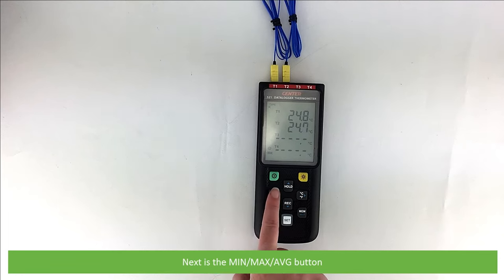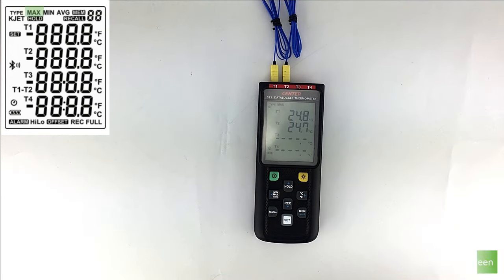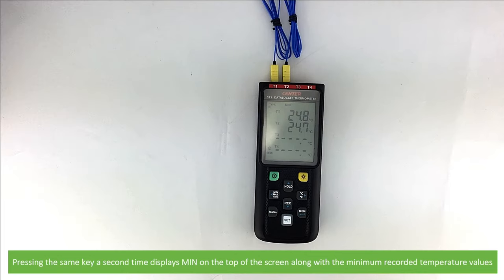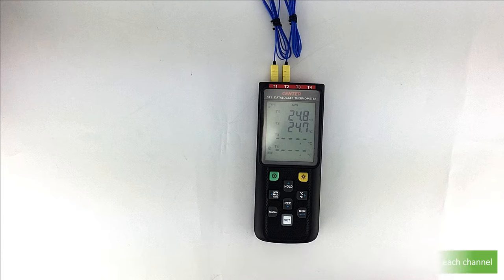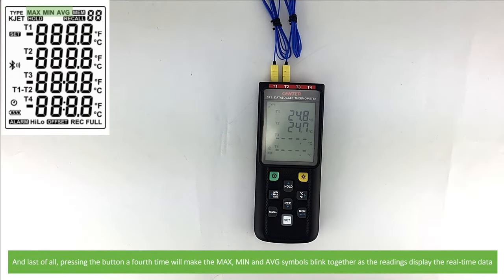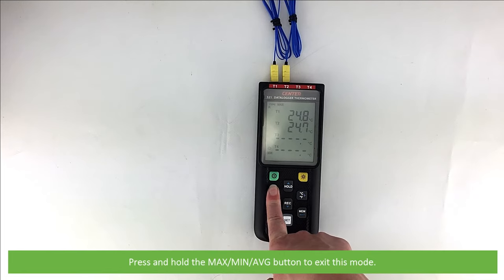Next is the min, max, average button. Pressing this button one time displays the maximum recorded value on the LCD — max will appear on the top of the screen. Pressing it a second time displays min along with the minimum recorded temperature values. A third press displays AVG along with the average temperature values for each channel. A fourth press makes the max, min and average symbols blink together as the readings display real-time data. Press and hold the max/min/average button to exit this mode.